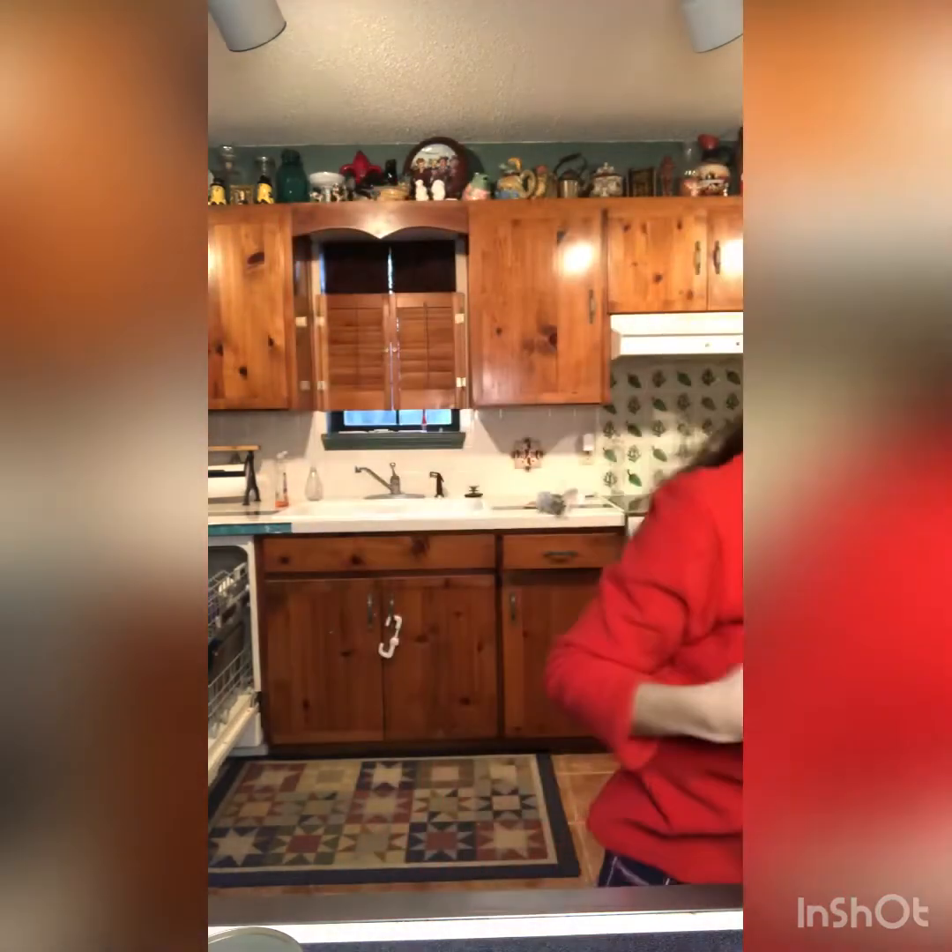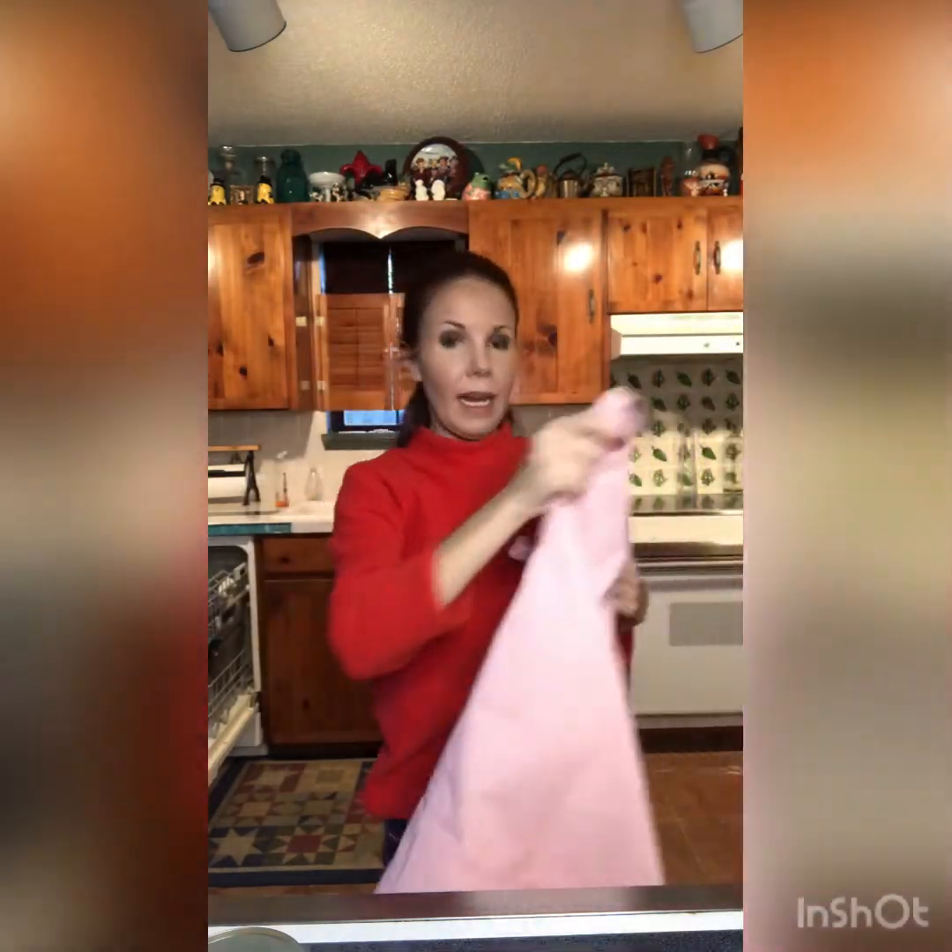I've changed shirts — we're gonna be frying so I want my arms covered, and I didn't want a nice blouse on. I'm also going to get a bigger clip and pull my hair back because I don't want anything hanging over the pan of hot oil. Then I'm going to put my apron on for splatter protection.